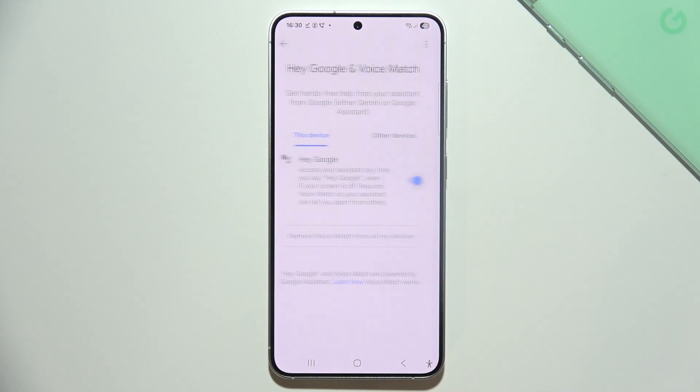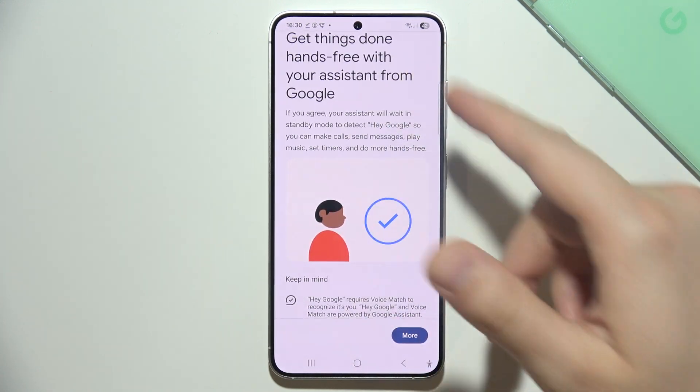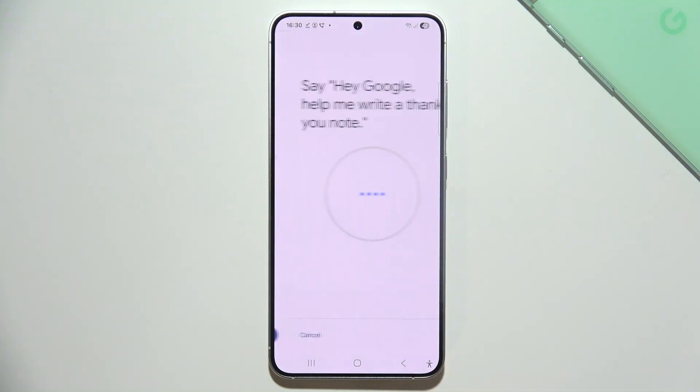Right now just click on the switcher to activate Hey Google. We have to repeat some phrases that will be shown on the screen. Click I Agree, scroll down, and click I Agree again.